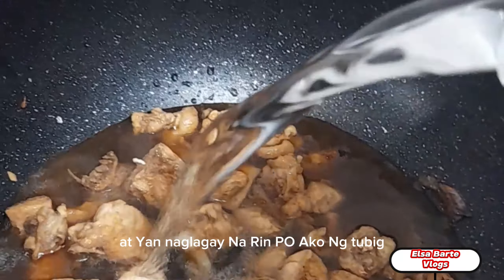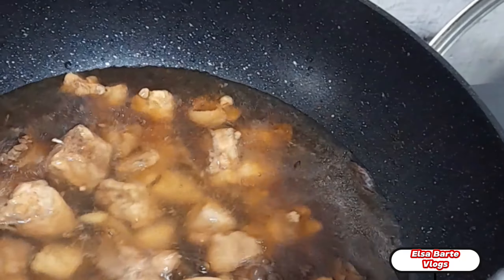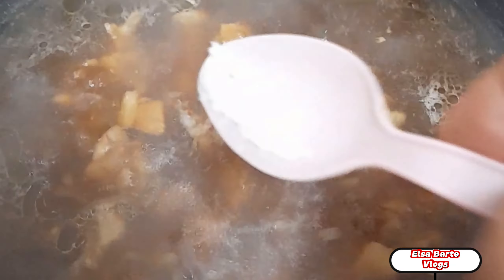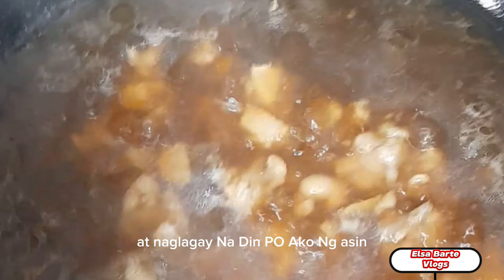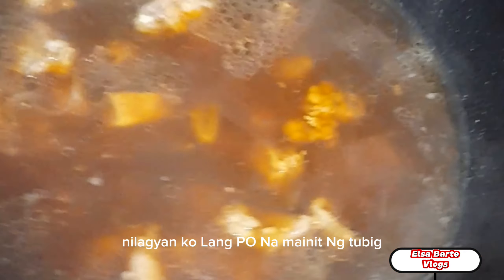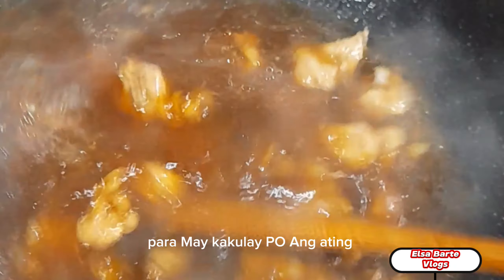Naglagay na rin po ako ng tubig, dinamihan ko na po. At naglagay na rin po ako ng asin. Naglagay din po ako ng atsuete — nilagyan ko lang po ng mainit na tubig yung buto ng atsuete para makakulay po ang ating sabaw ng ating sutanghon.